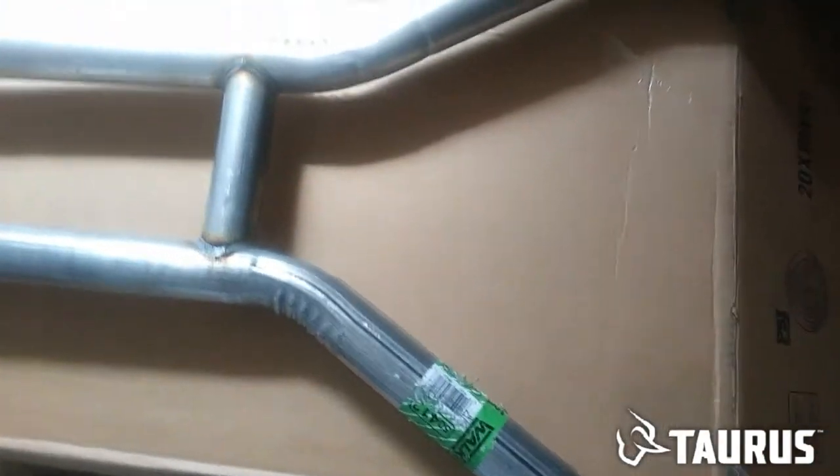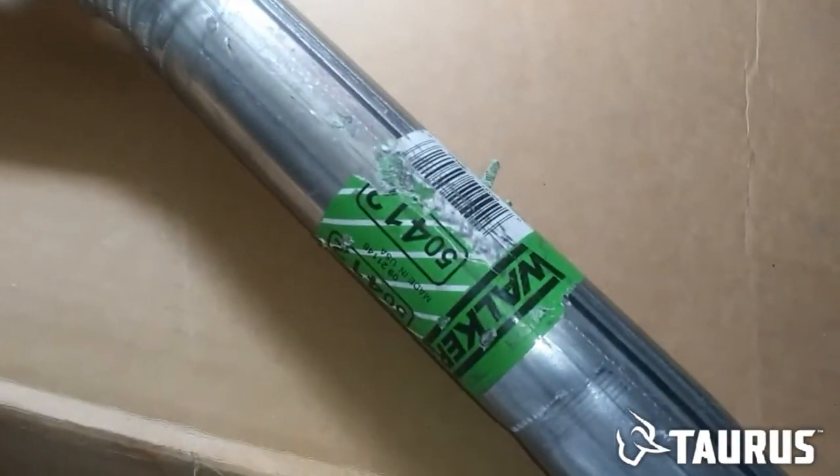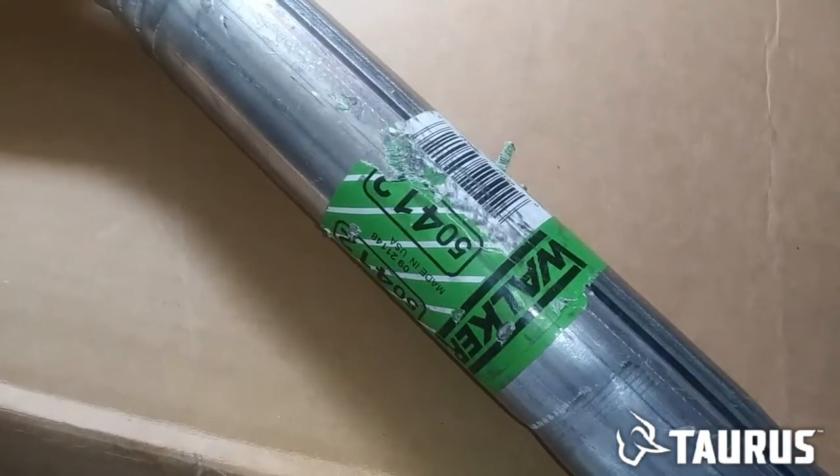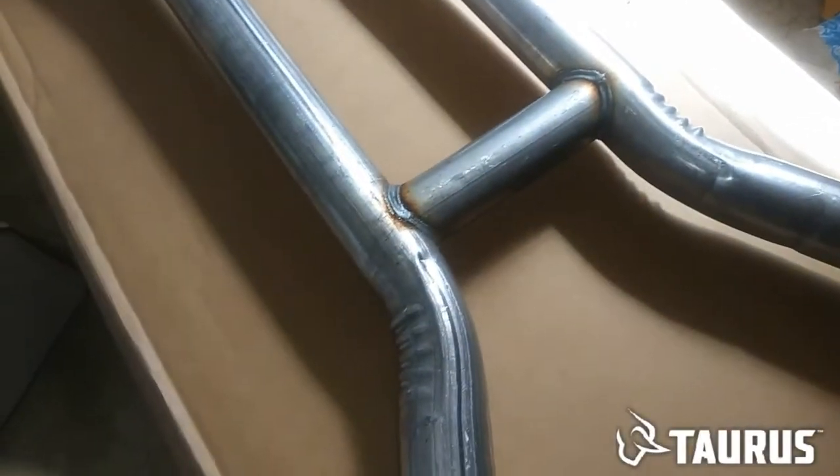Hello YouTube, my H-Pipe just came in — part number 50412 from Walker. These are the parts that go to the catalytic converters, with the little H-Pipe connecting right here.